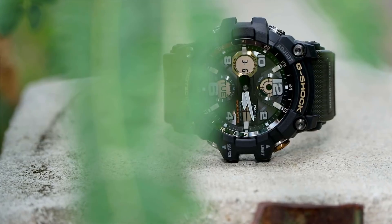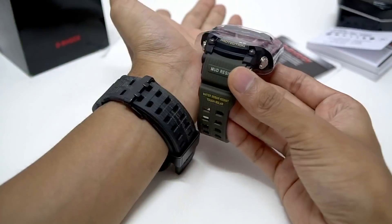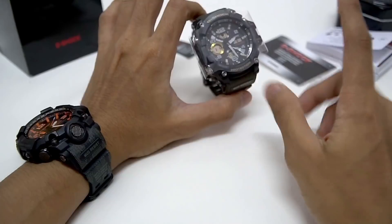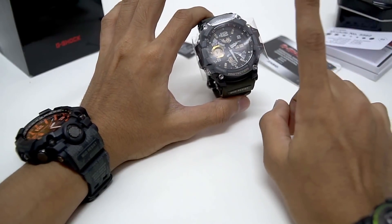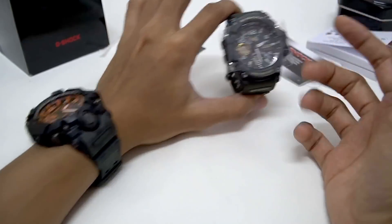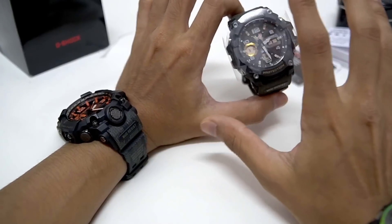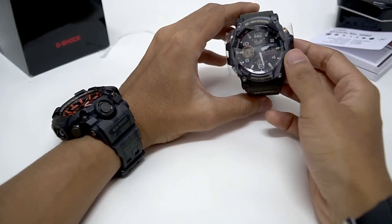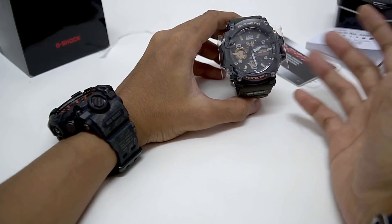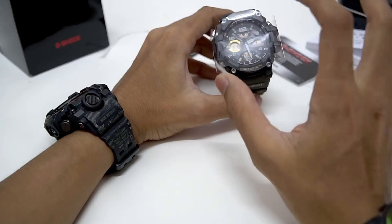I grabbed this in the green and black version because I want to match it with my Mud Master. As you can see, the color looks totally different. This is my first impression: if you have more budget, get a triple sensor Mud Master instead. I still don't think this is worth the price — it costs around three to four thousand yen in Japan, and the non-JDM version is slightly less but still a pretty high-priced model.